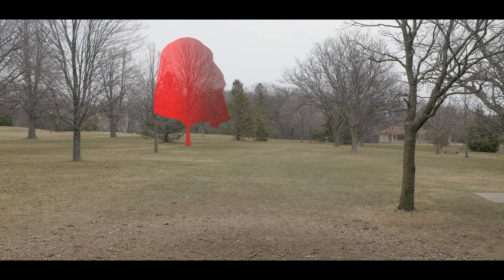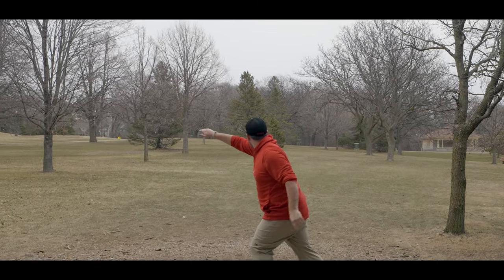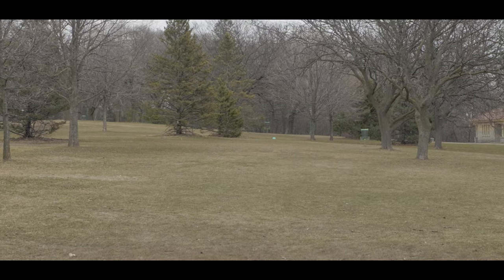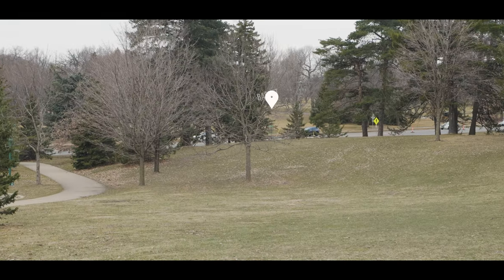First, this is just a very open hole for a lefty — it's a stock hyzer. I do have that one tree off to the left-hand side, so I want something that is not going to turn. With my slower backhand arm speed, I have no worries that I'm going to yank it and turn it into that tree. I can just throw it flat, let it ride out straight, and then have that really nice strong hyzer finish.